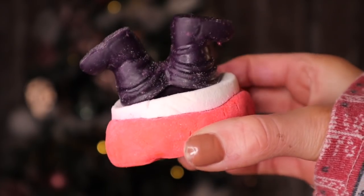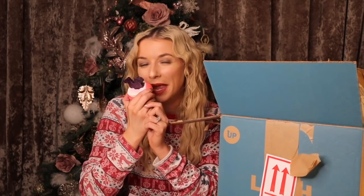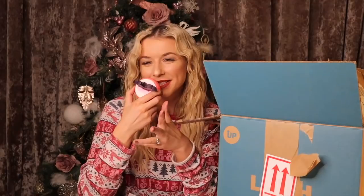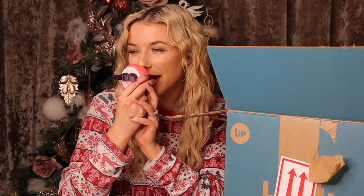Kinky Boots is next — I loved this one last year. Again, this is a bubble bar so all you need to do is tear it off and crumble it in the bath. The scent of this one is slightly floral — it does have clary sage inside and you can definitely smell that.